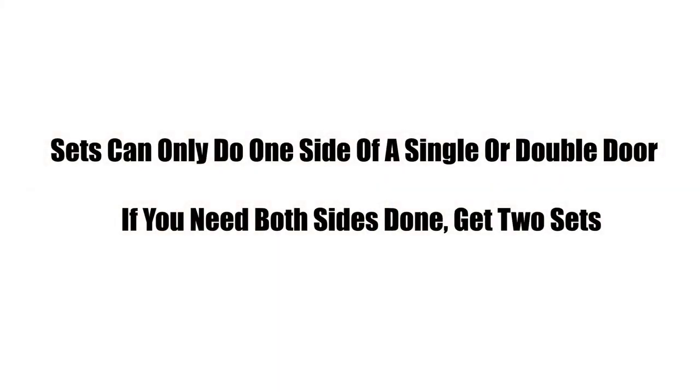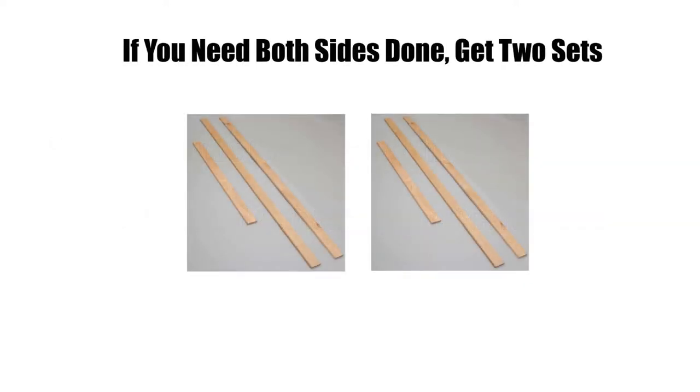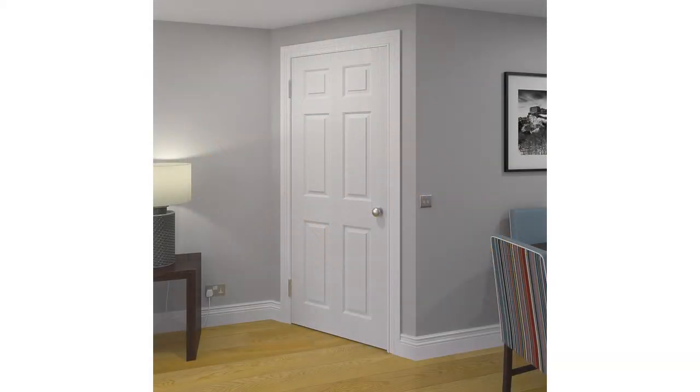Sets can only do one side of a single or double door. Therefore, if you need both sides to be covered, you'll need two sets. This can start to cost you more than just ordering architrave lengths and cutting the longer lengths to the size you need. It won't be as convenient, however, so bear this in mind.